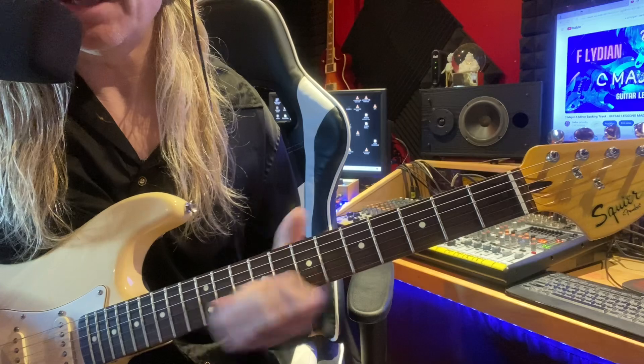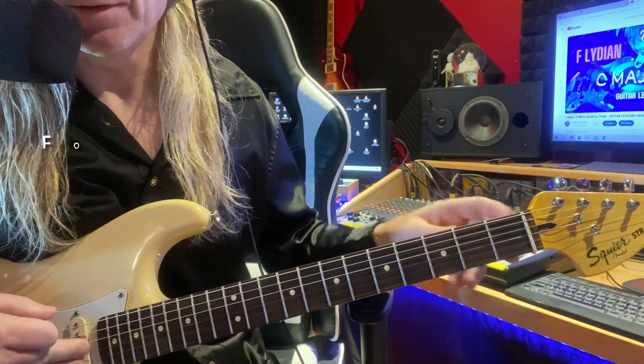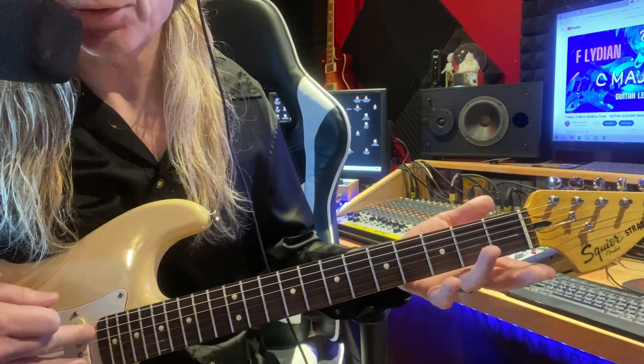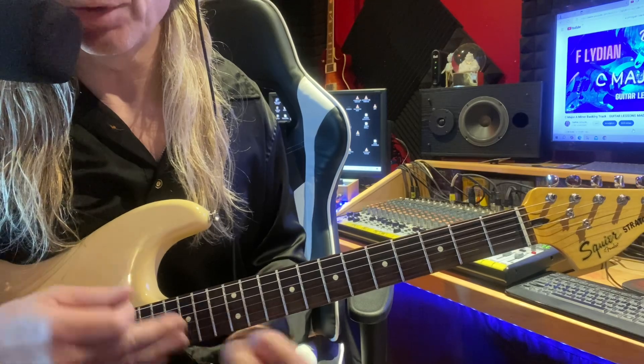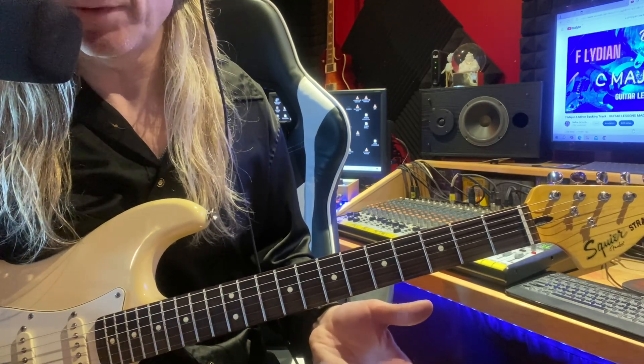It's a great way to get yourself familiar with your fretboard. And you'll learn all of the natural notes and eventually you'll know where all of those natural notes are on your fretboard. It's going to really help you with the other keys and anything you do with guitar basically.